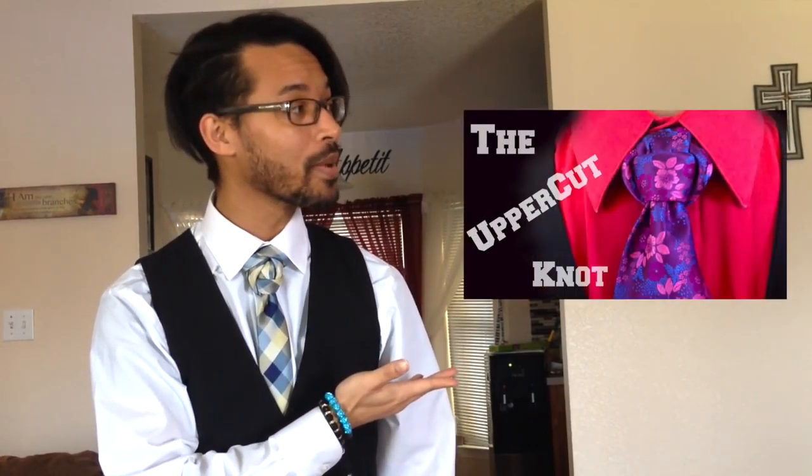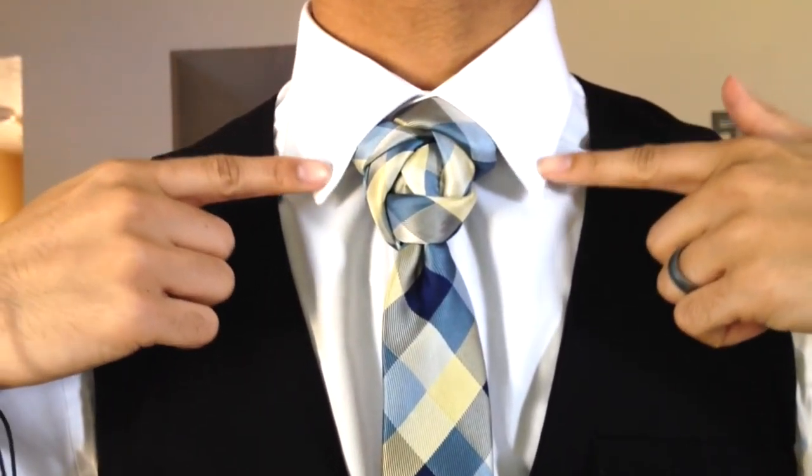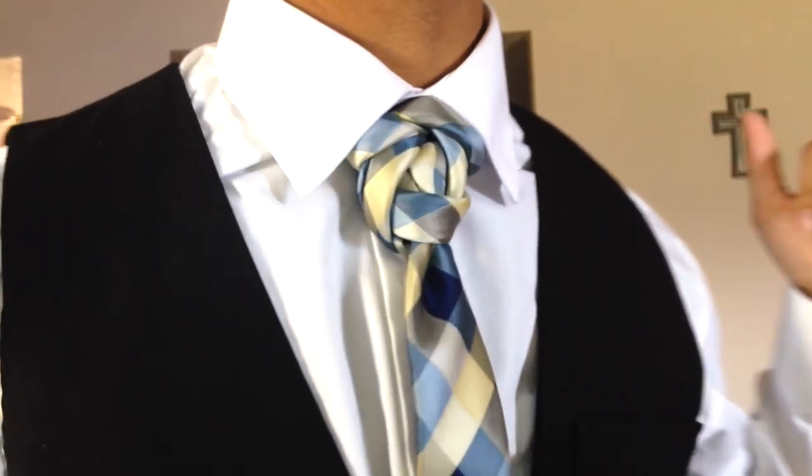Hello everyone, Linwood here and today I'm going to show you how to do the turban knot. Stay tuned and thumbs up if you like it. If you haven't seen my last video on the uppercut knot you can go ahead and do so by clicking right here, or check out the description bar below for a link if you're on a mobile device. While you're here don't forget to check out my playlists on my channel — I have over 60 tie knots exclusive to my channel alone.